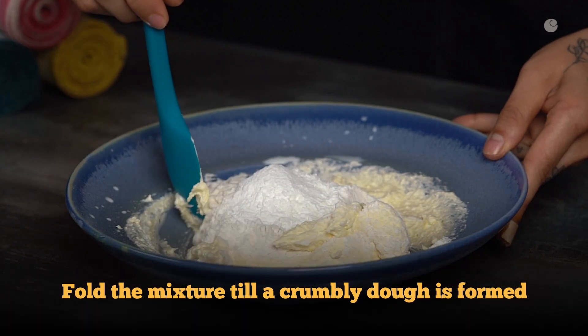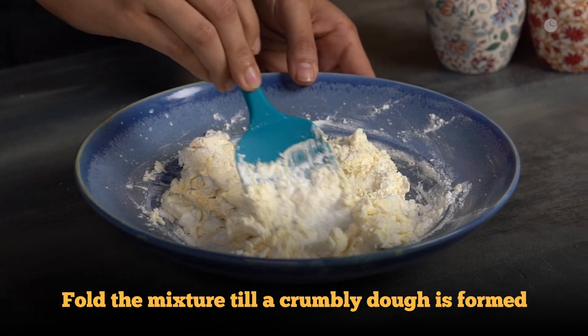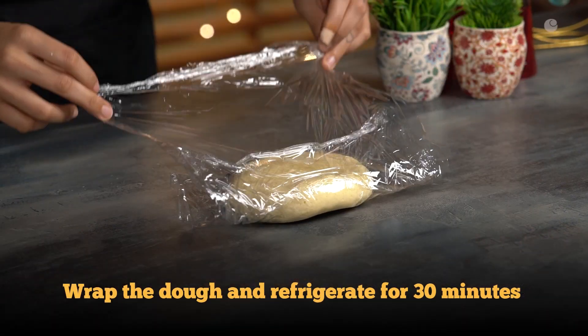Now bring together a dough. Wrap it in plastic wrap and refrigerate for at least 30 minutes.